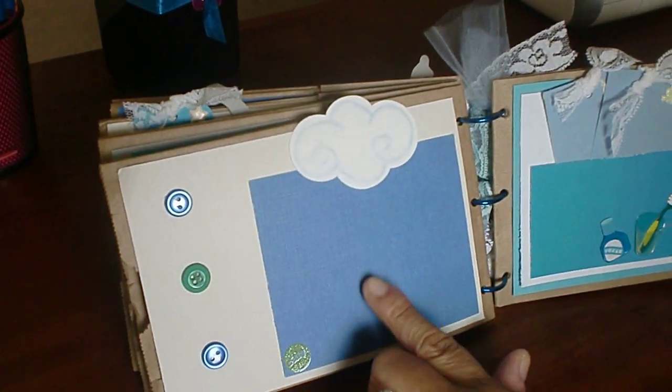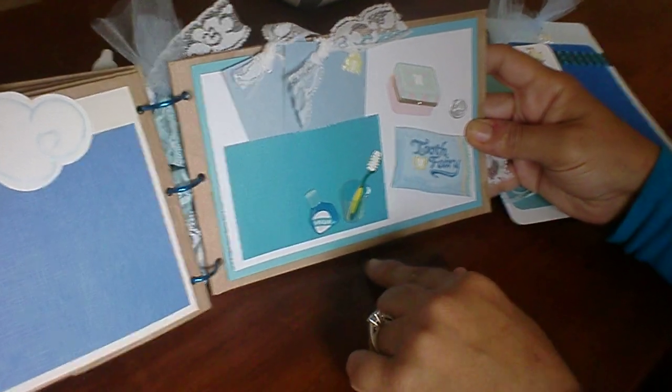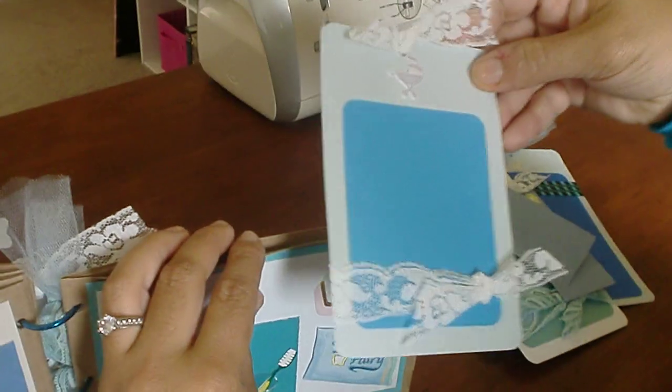This one says Tooth Fairy, and another picture spot. This one says Tooth Fairy, and again, another picture for Tooth Fairy.